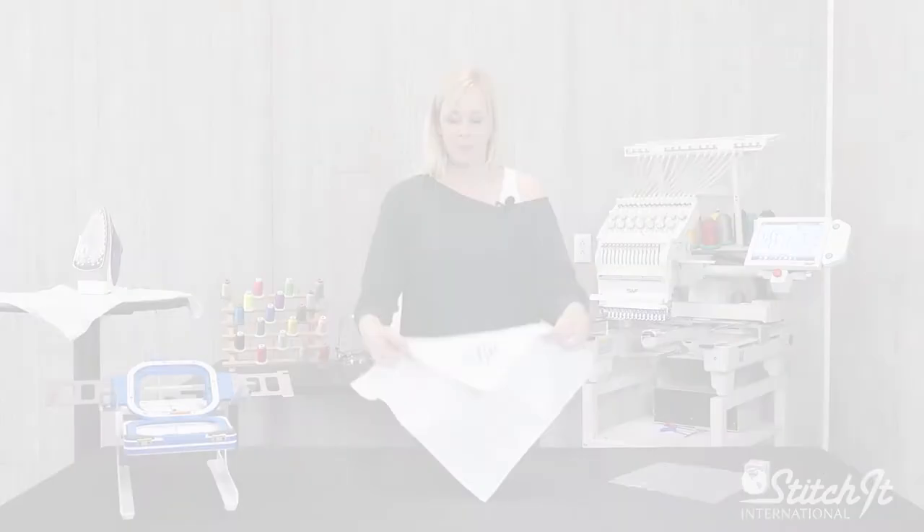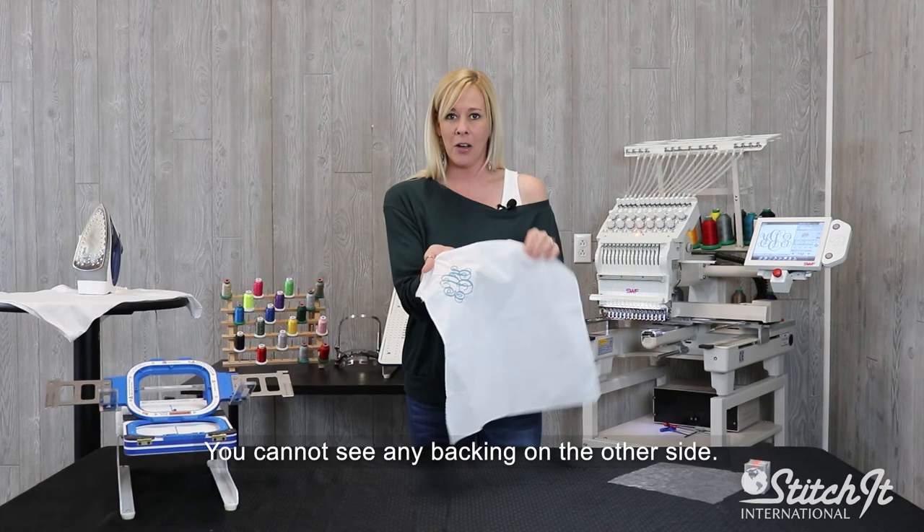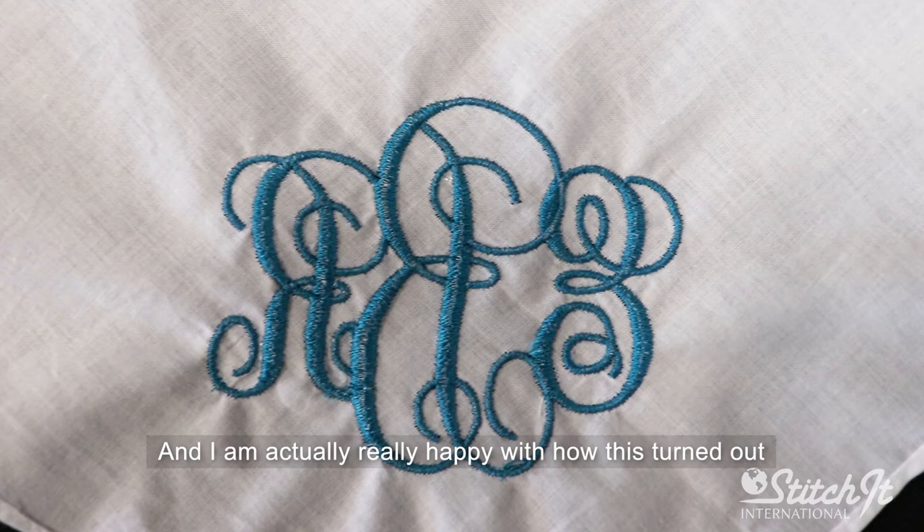Now, here's our finished handkerchief. You cannot see any backing on the other side — we've ironed it all away. I'm actually really happy with the way this turned out; I think it looks really, really good. So if you are interested in any of the products you've seen today, please visit our online store or give us a call.